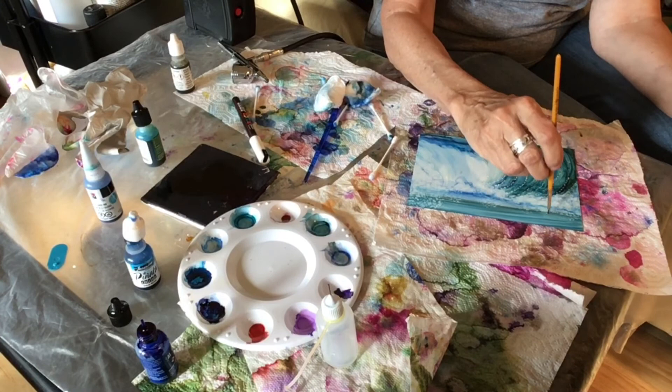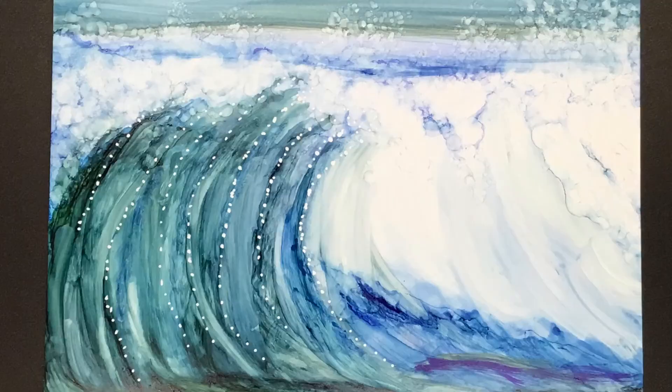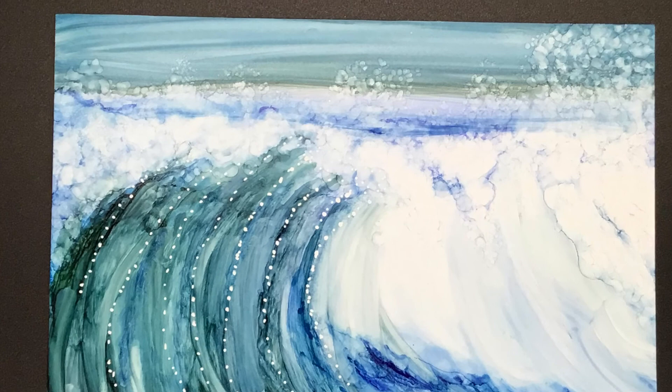We're getting toward the end of my painting and I hope you enjoy it and that you'll give this a try. Here are my ocean waves. Please remember to like, comment, or share this video, and if you want to be notified of future videos, click on the bell. Thanks for watching.